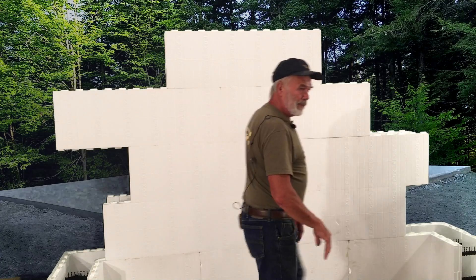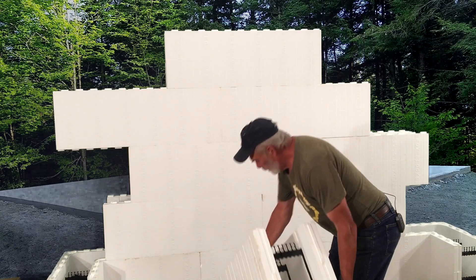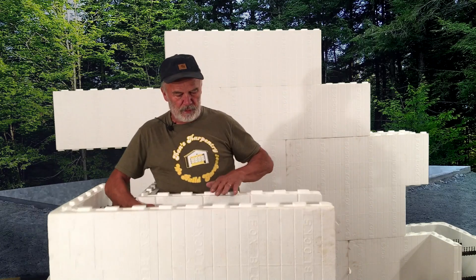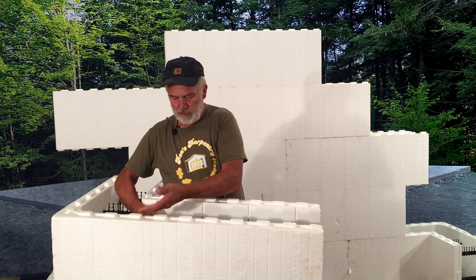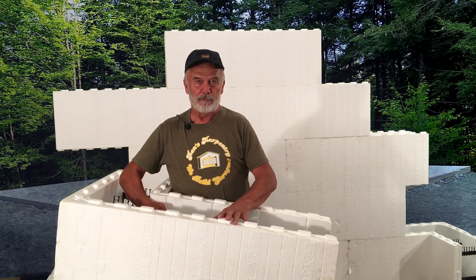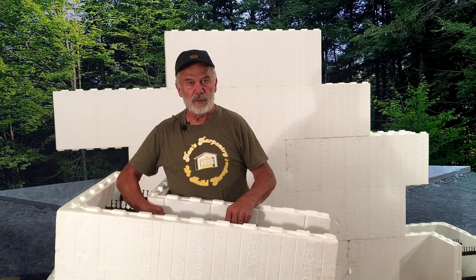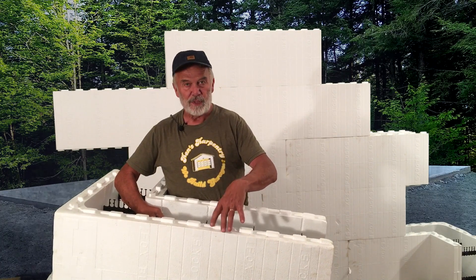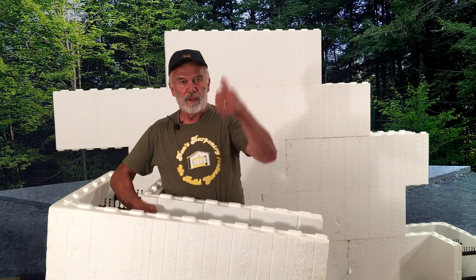After we've poured the concrete up to this point, we'll cut these off to make it flat. Then we'll set a 2x12 treated on top of that. We'll have anchor bolts in here so we can screw the anchor bolts through the treated plate. Then we'll have another treated plate outside, flush to the outside. And that will be our wall going up.